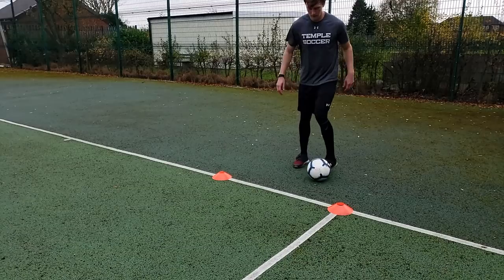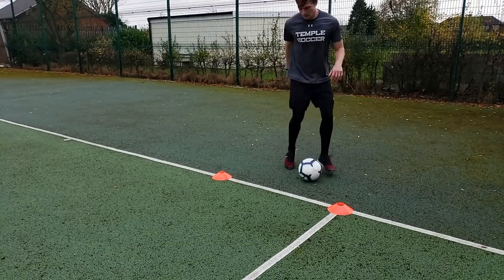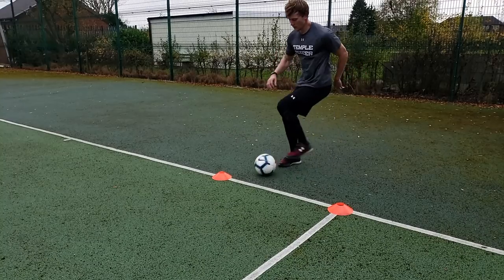The ninth drill, we're going to do V taps using the inside of your foot. You're going to pull the ball back and across your body using the bottom of your foot, and then take a touch using the inside of your foot diagonally out. You're going to do 10 reps, five on each side.